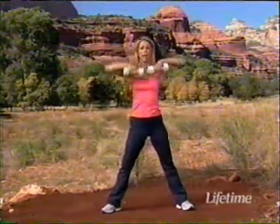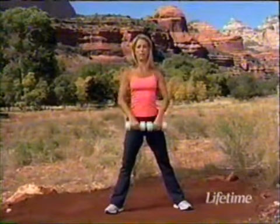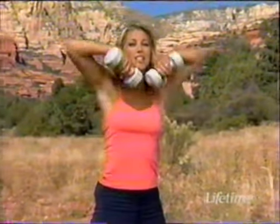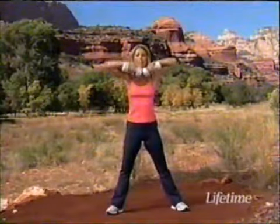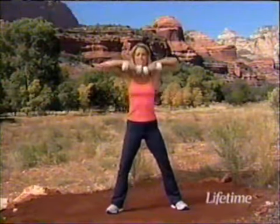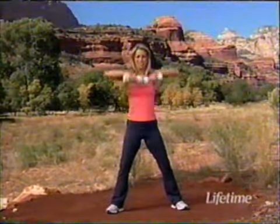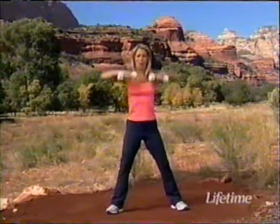Now we're going to use the upper shoulders and back — this is called the upright row. We're lifting up and down, feels as though you're framing your face with the weights. Elbows come up and down — upper back muscles. Bring those elbows up, like they're framing your face. Take deep breaths, back is straight, knees are slightly bent to protect your back.